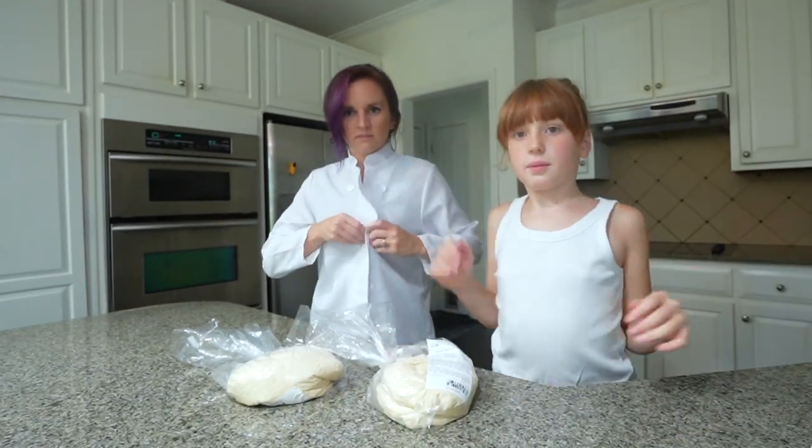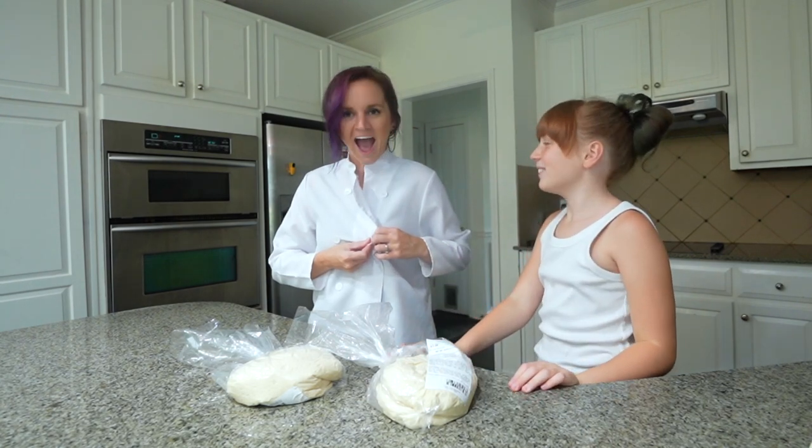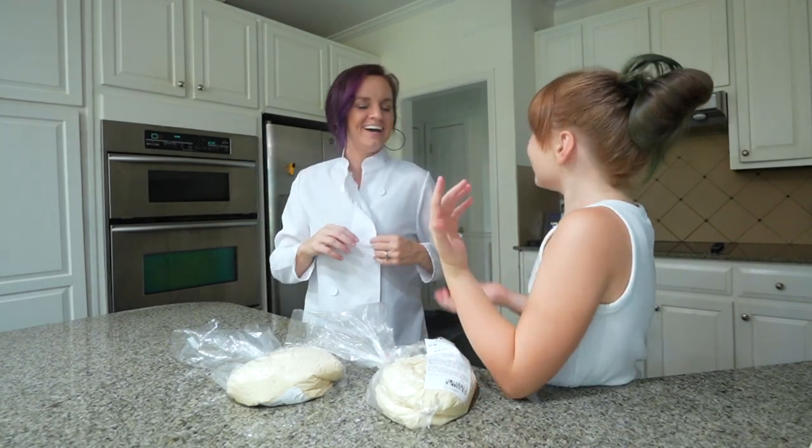We need to get a pizza pan. Do we have a pizza pan? We don't have a pizza pan! Mom, you forgot the pizza pan. We have to go get one or else we can't make the pizzas.